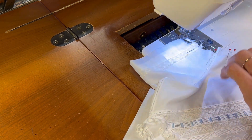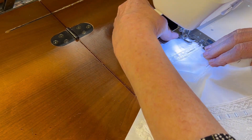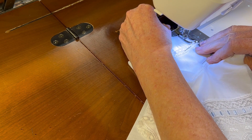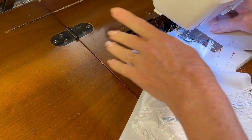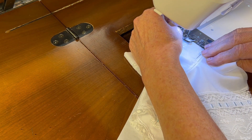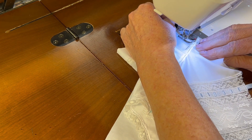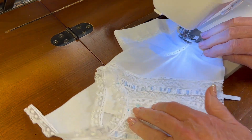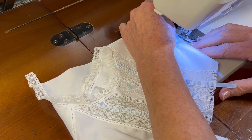Taking our pins out as we come to them. And when we come to the entredeux, just go right over the entredeux and keep going, keeping your one-eighth inch seam.